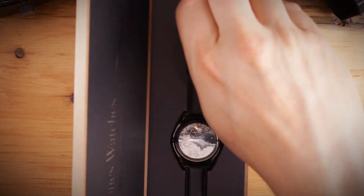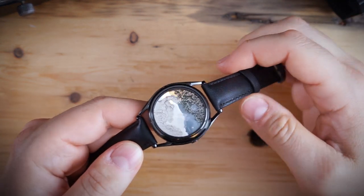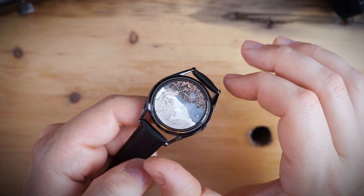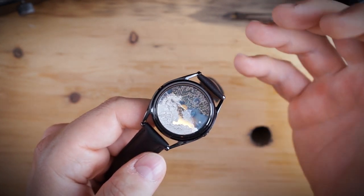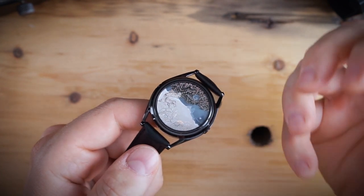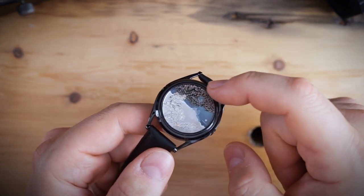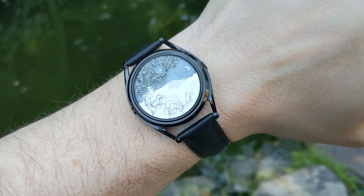This is a 37mm watch with a 46mm lug-to-lug, so it's a pretty decently sized watch — not insignificant for a unisex watch, which is how they describe it. It can definitely be worn by a man or woman. Because of that 46mm lug-to-lug, it does wear pretty substantially for the 37mm case. Behind the dial there are discs that display stars and a little crescent moon — that's how you tell the minutes. The hours, as mentioned, use a jump hour in the tree.